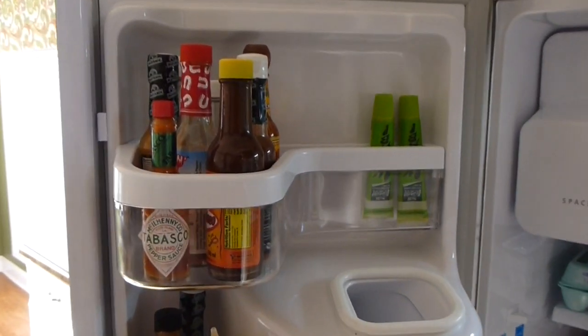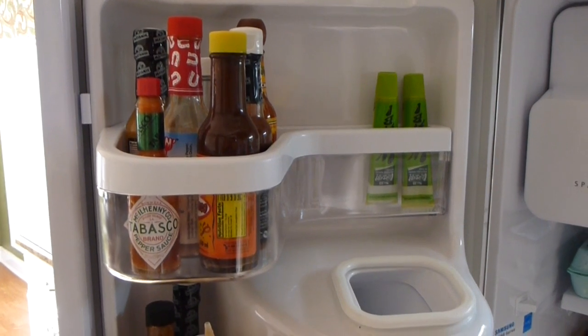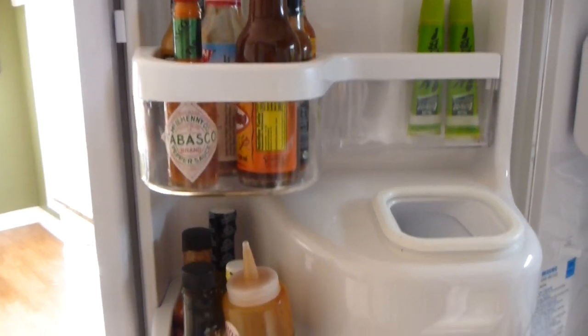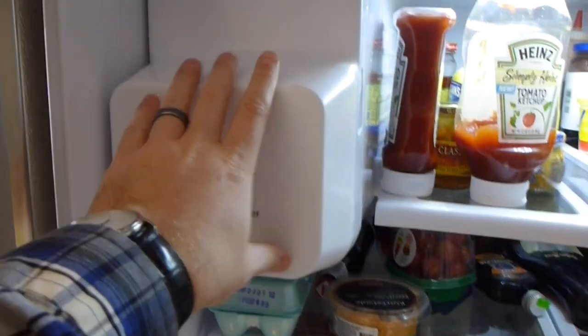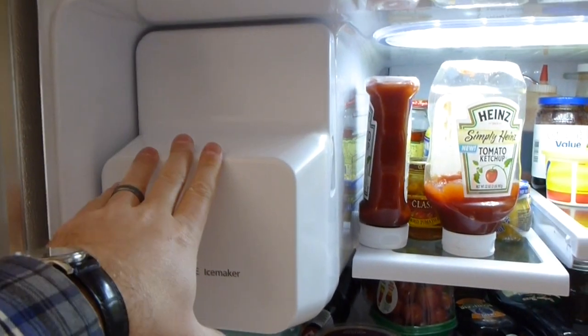As you can see here on the door, there's plenty of room for sauces or whatever you might want to put in there. There's a place where the ice flows down through. More storage here. More storage there. Got your ice maker in the fridge, and that's one cool part I'll show you in a minute.